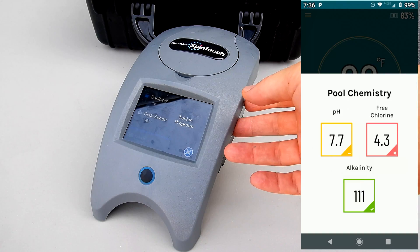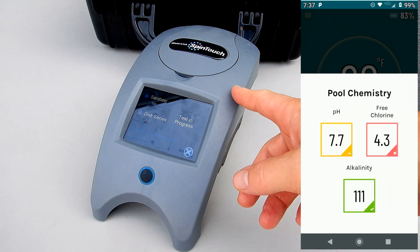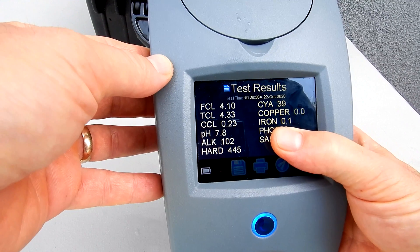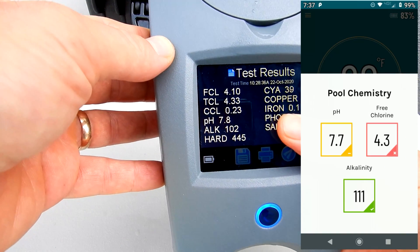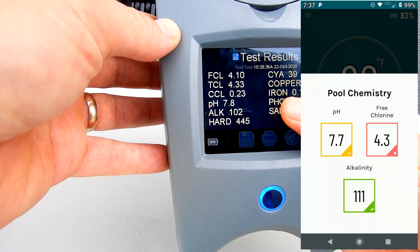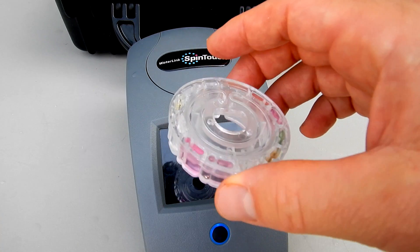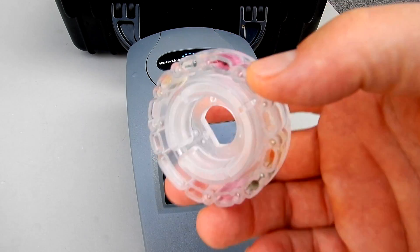I'm going to compare the Sutro readings on their free chlorine, alkalinity, and pH with my LaMotte SpinTouch. You can see the results on the SpinTouch here — the free chlorine is coming in at 4.1, the pH is at 7.8, and the alkalinity is 102. This is within the margin of error, so you can see that the readings from the Sutro are pretty comparable to the readings from the LaMotte SpinTouch.